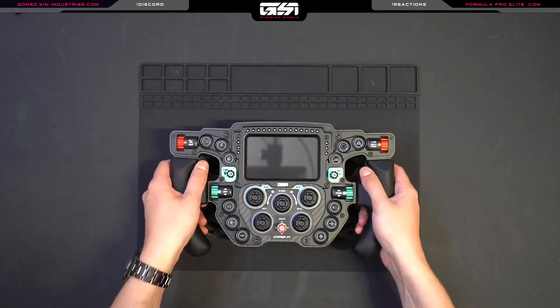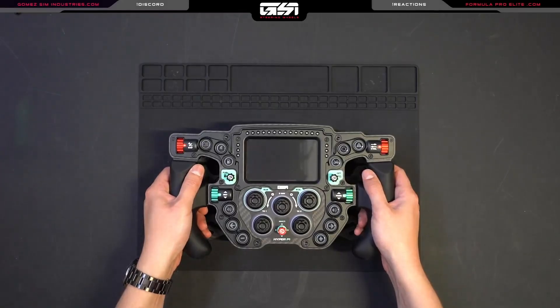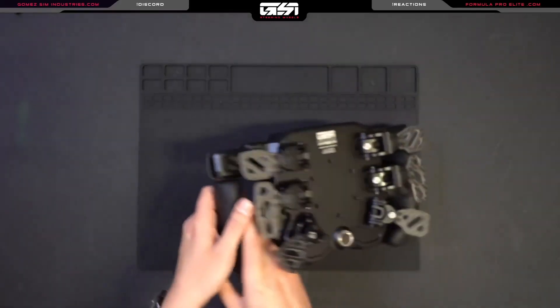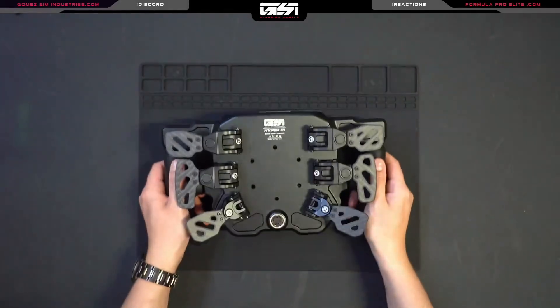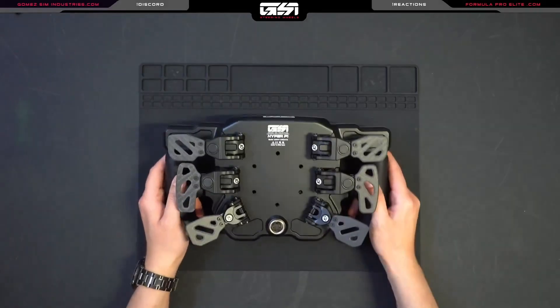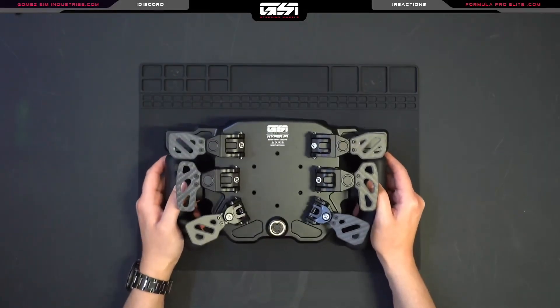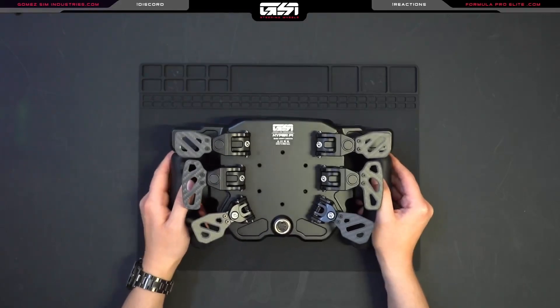Hello everyone, this is Luca with GSI. Today we're going to talk through the installation process for the QRS1. The installation, regardless of whether you have a Hyper, an FPE, a GT Max, or an X29, any one of our wheels will have the same process for this installation.